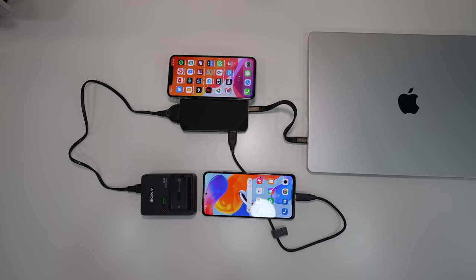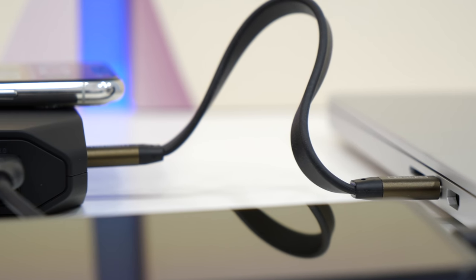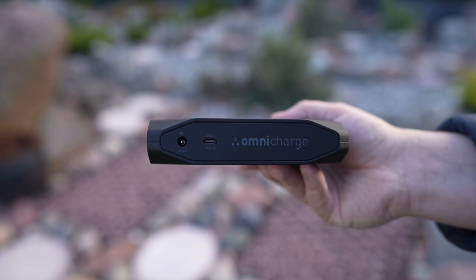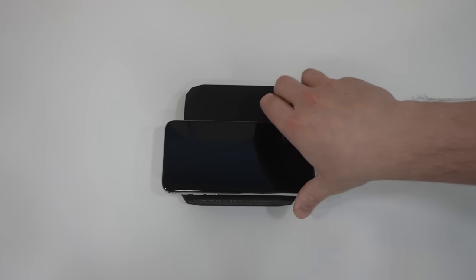The Omni Charge Omni 20 Plus is a 20,000 mAh power bank that can intelligently power most devices all at the same time. It has a high-powered 60W USB Type-C port, a 100W AC outlet and fast wireless charging.